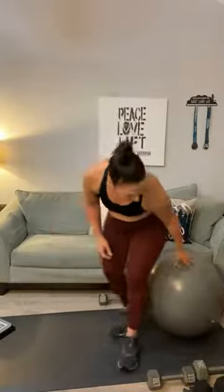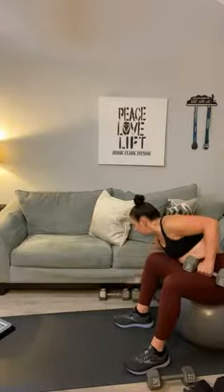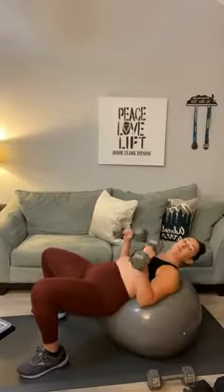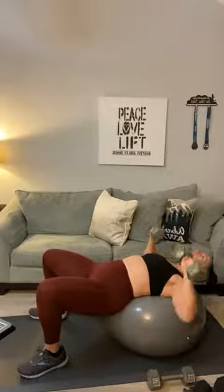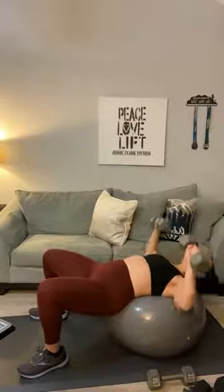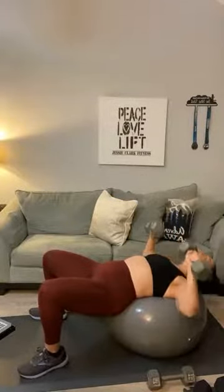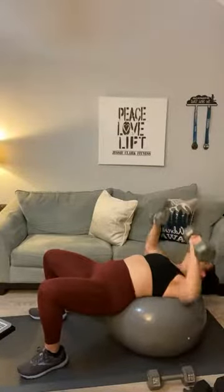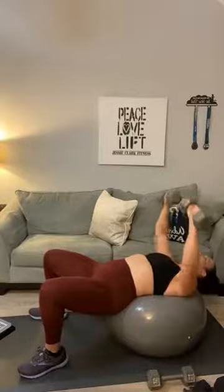Back onto your stability ball for chest press — go with something heavy. Chest press for 15 — roll it back, remember hips up. One, two, three, four, five, six, seven, eight, nine, ten, eleven, twelve, thirteen, fourteen, and fifteen. We've got both our Andreas here today — Andrea Davis and Andrea Perkins!